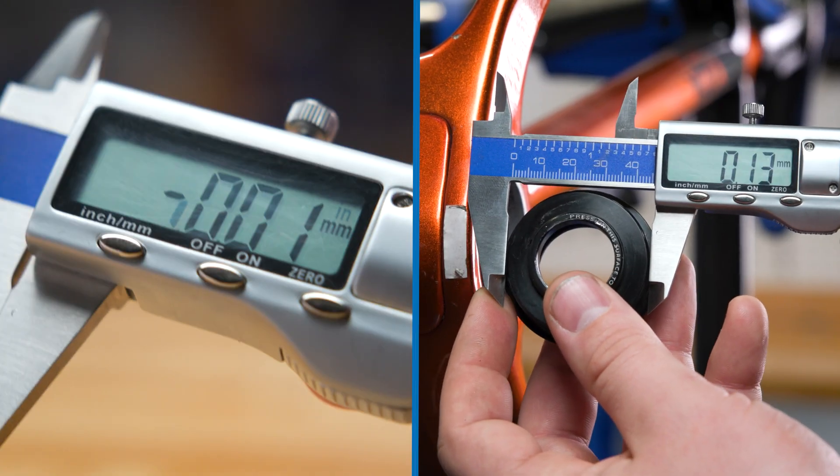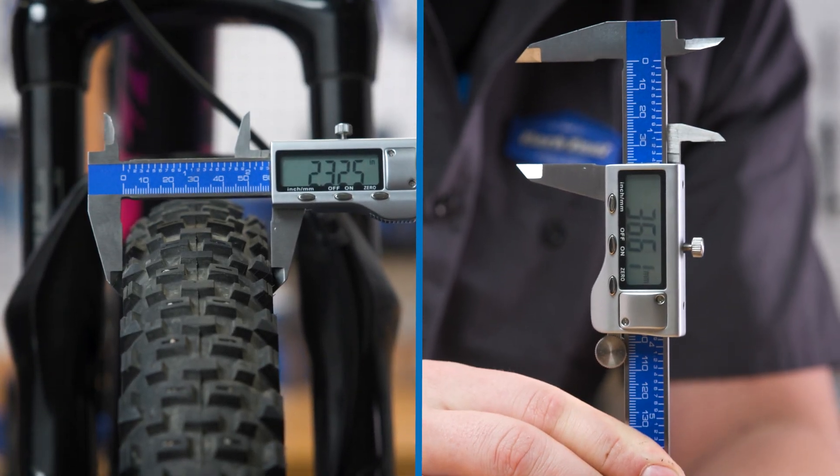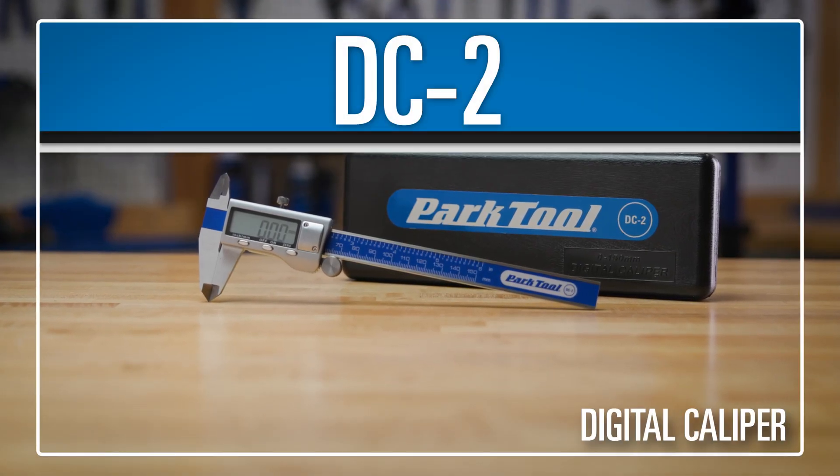Featuring a large LCD screen for accuracy and settings for both metric and inches. Measure up with the DC2 from Park Tool.